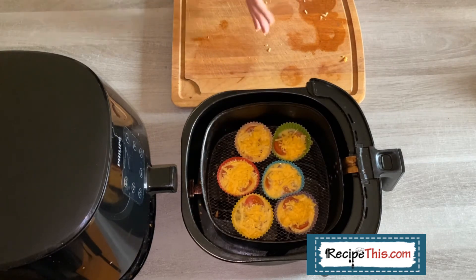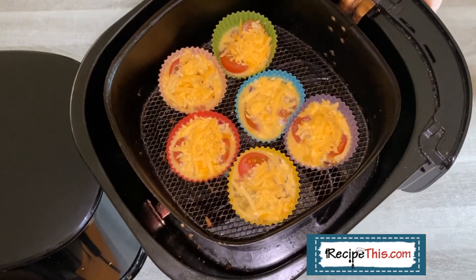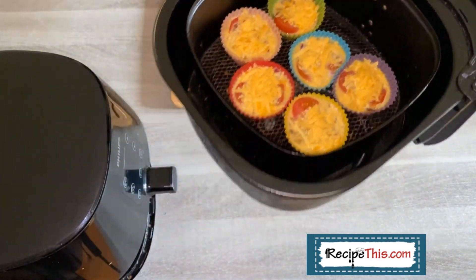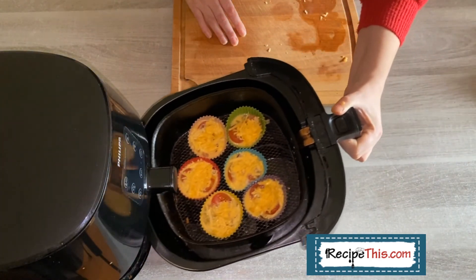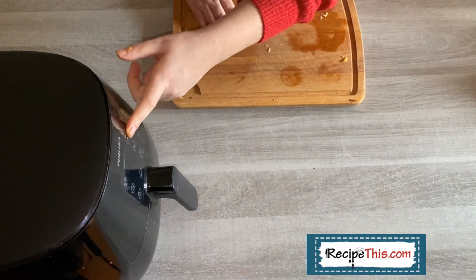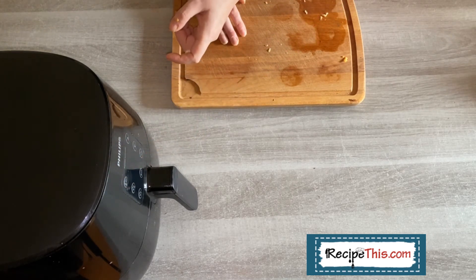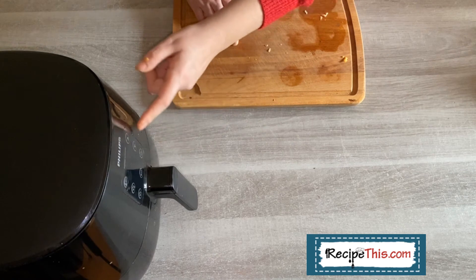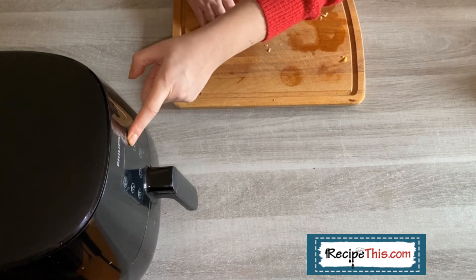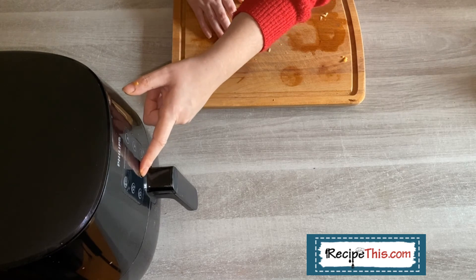Make sure you've got rid of any little bits of cheese that have gone astray. There they are, ready to go in the air fryer. You want a temperature of 180°C / 360°F and a cook time of 12 minutes.